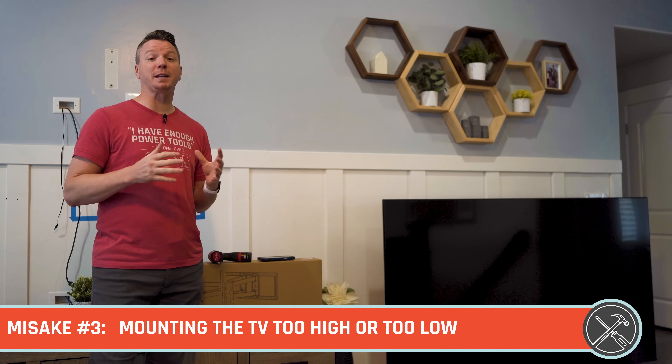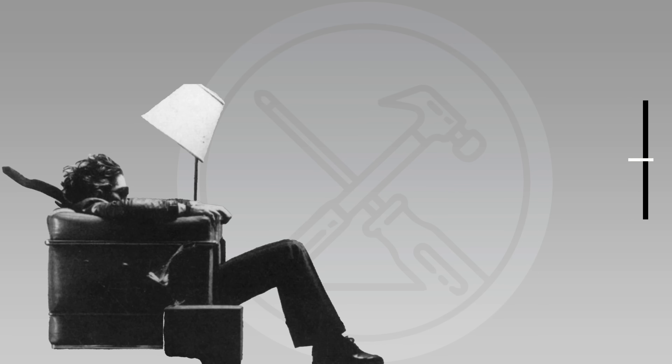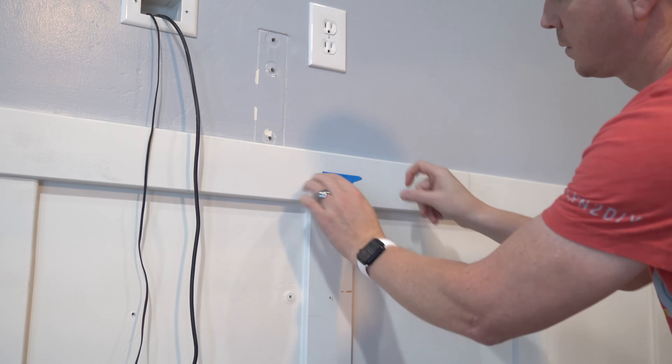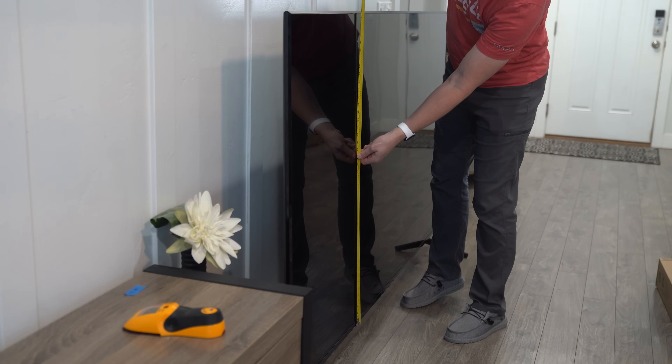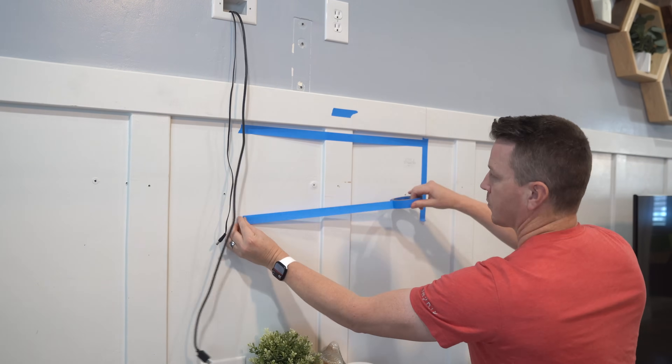Mistake number three is putting the TV too high or too low. There have been numerous studies on viewing angle, but it all comes down to this: you need the TV at a comfortable height so your eyes don't have to move more than about 15 degrees up or down while watching. The easiest way to determine where your TV should be is to sit wherever you'll be watching most commonly, get comfy, close your eyes, look straight ahead, then open your eyes and see where you're looking. Do this multiple times to find your average, and have anyone else who watches TV in the house do the same. Find the average height — that's where the center of your TV should be.